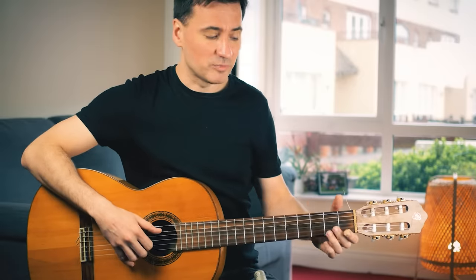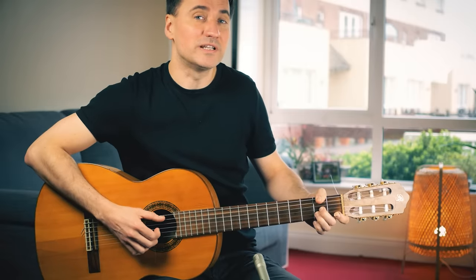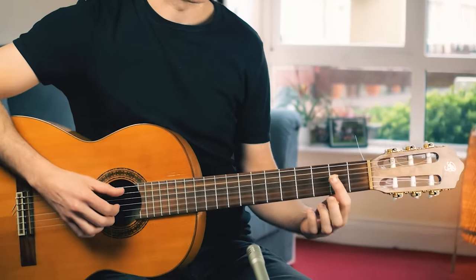Now the next step is to play the F-sharp minor before the first beat and with an accent. Let me show you.